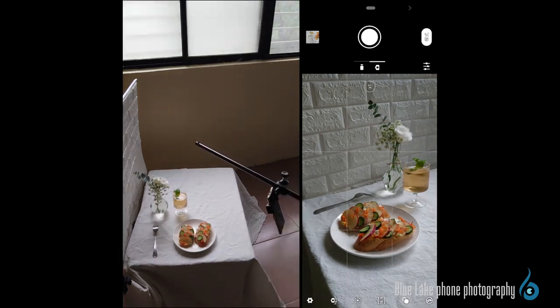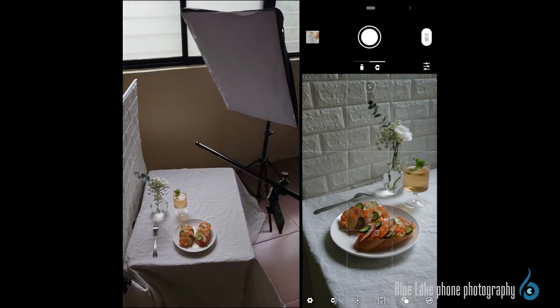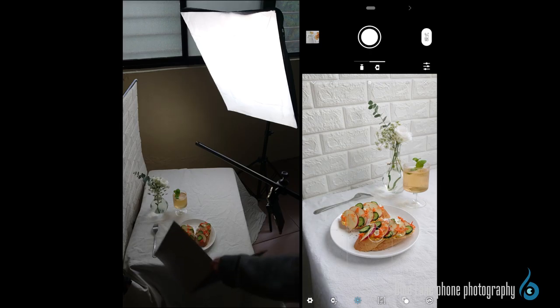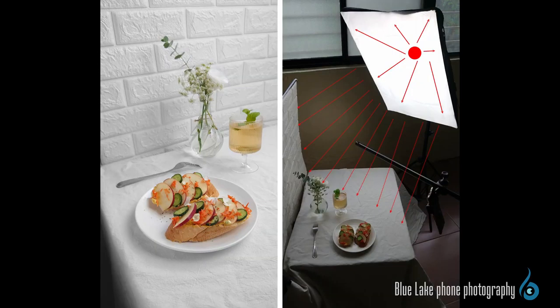We used a softbox for filling light over a large area, placed close to the window so that the natural light and artificial light sources could be in the same direction. When we turn on the softbox, we put reflectors on the backlighting area to brighten it. Although the picture became brighter, the general light was relatively even and the lighting effect was not so obvious — not quite the same as the sunlight effect we wanted, which had a clear sunlight beam effect. The main reason is that the light from the softbox is diffused evenly, making the light softer and more spread out.